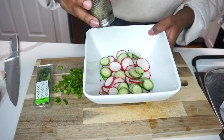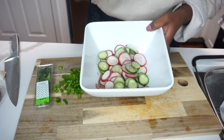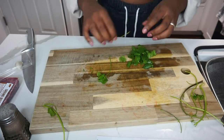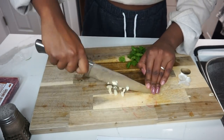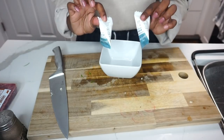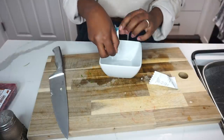Next I'm going to add some black pepper and salt. Now I'm going to add the sour cream to make the sriracha sour cream that's going to go with the tacos.